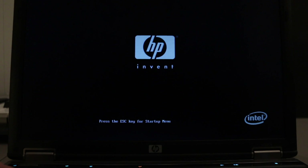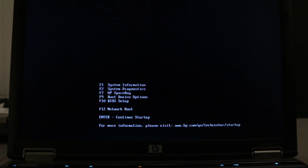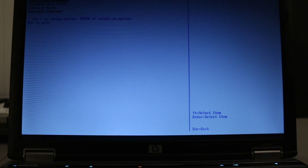Now that we have our USB stick made with our ISO burnt onto it, we're ready to put it on an old laptop. This old laptop was built for Windows Vista and has an Intel Centrino processor, so let's see how well it functions. We'll power it up, hit Escape to get into the boot menu, hit F9, then select the USB.